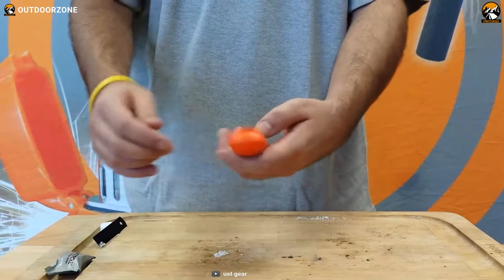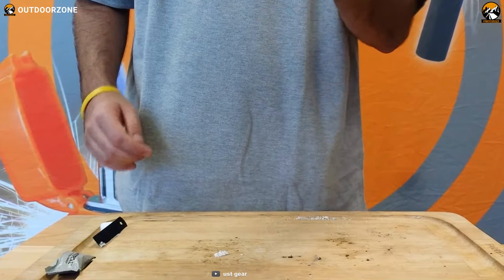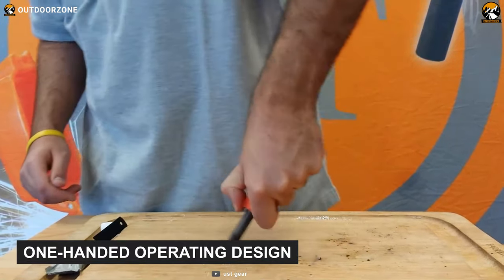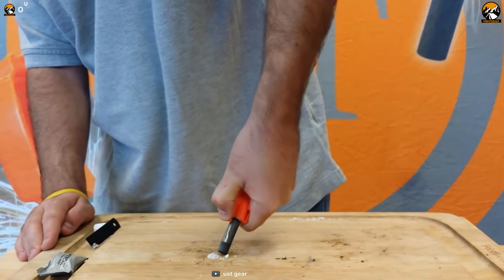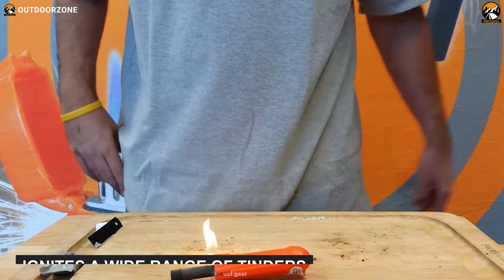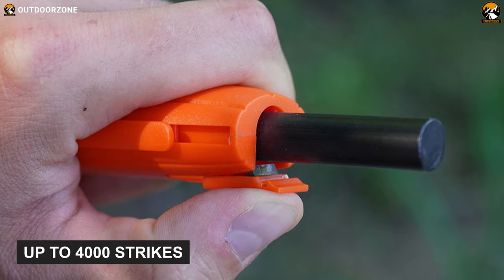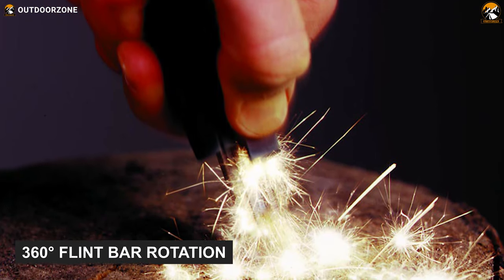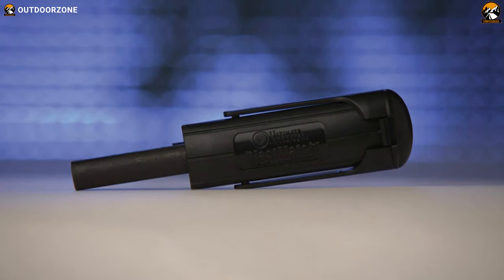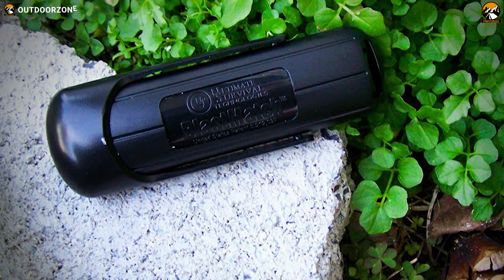Made specifically for one-handed use, the USD Blast Match Firestarter generates extremely hot sparks with little effort and is ideal for those with injured or immobilized arms. It has a unique one-handed operation design — just push it down the surface to ignite, and it can ignite a wide range of tinder. Its ferro rod can last for up to 4,000 strikes, and its flint bar rotates 360 degrees for even wear of the rod. The USD Blast Match Firestarter is an ideal option for outdoor enthusiasts, especially those who cannot use both hands.